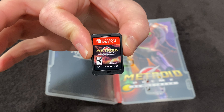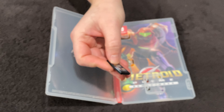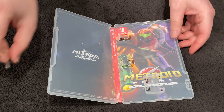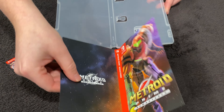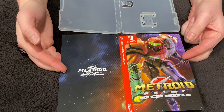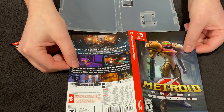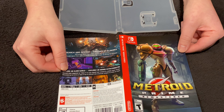Metroid Prime Remastered — it says it right there. Pretty nice touch that they added that, because I was actually kind of jealous — this is like the Japanese release, I believe, that has this cover on the front. So it's cool that they give you the option to flip that around. I like them both, so I'll have to go back and forth — I'll probably just keep it original for now.